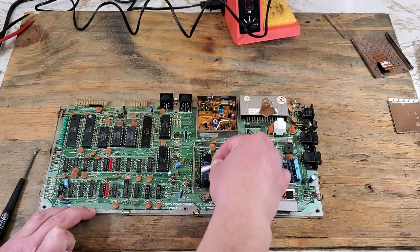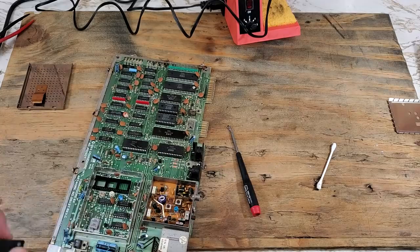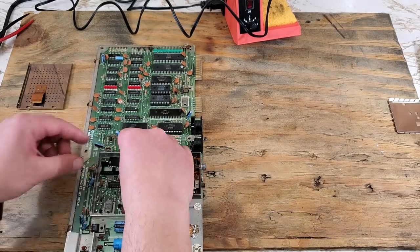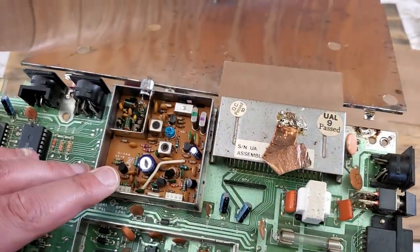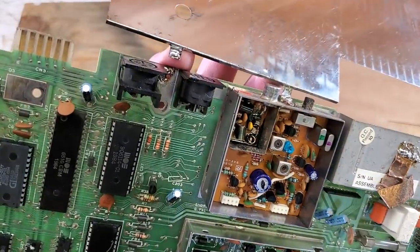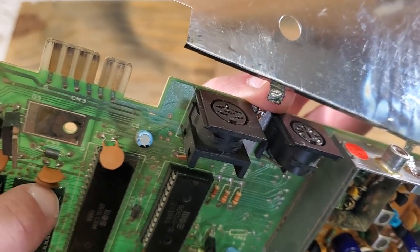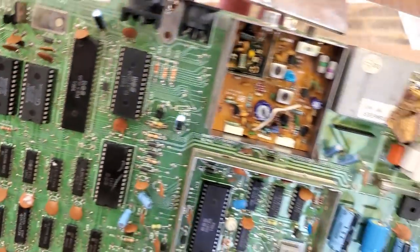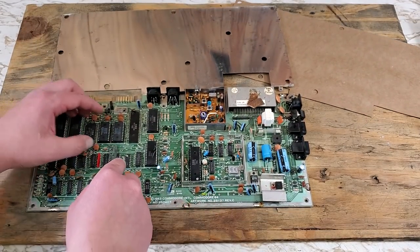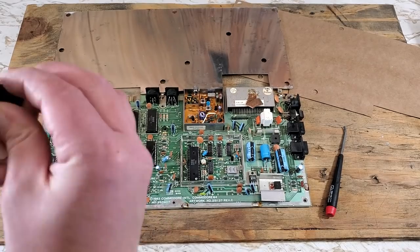I'm going to clean off that old thermal compound with some isopropyl alcohol before removing this chip. At this point I noticed whoever put those sockets in put them in the wrong way. Luckily, I noticed that, and I'm now going to flip those chips around to the correct way. I guess don't always trust the socket — best to check the board itself.